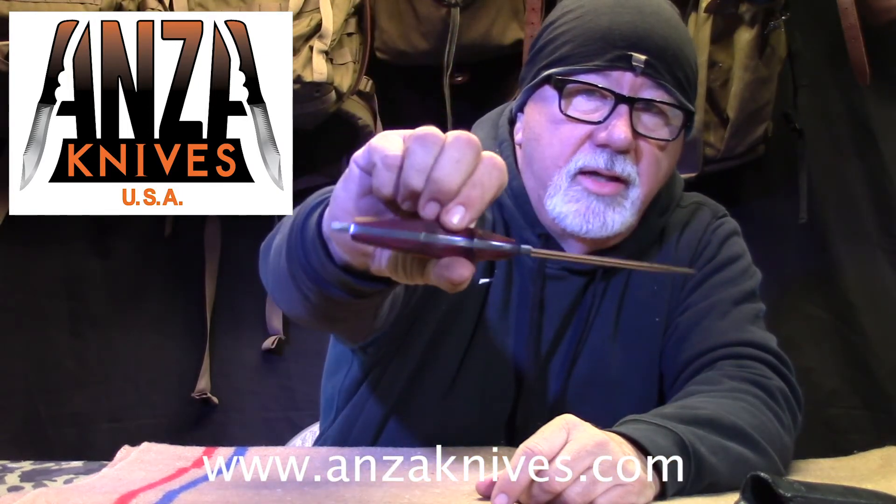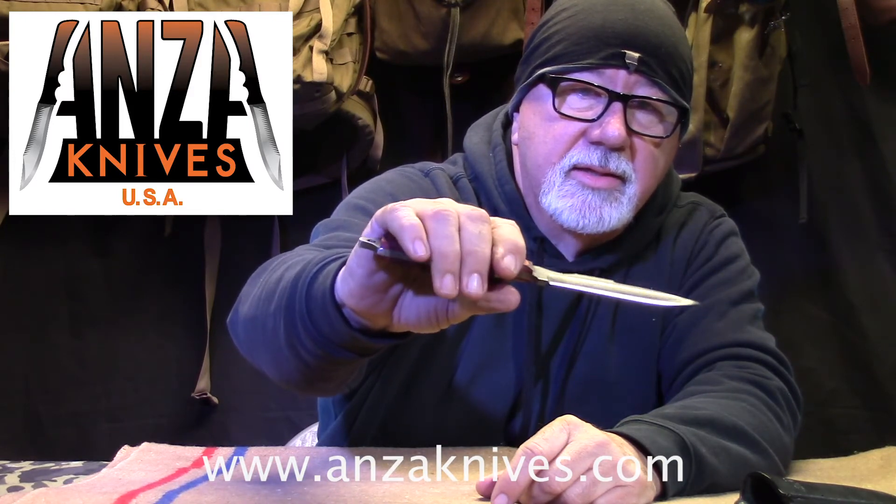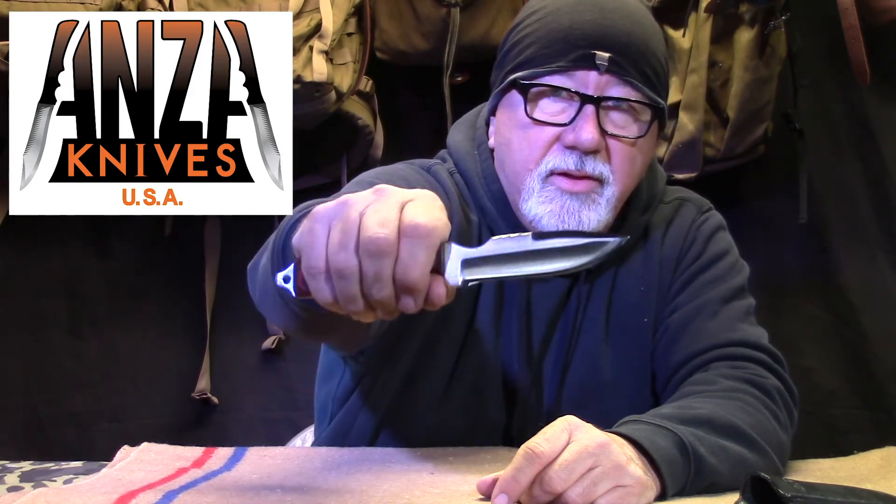It's got a stacked, sculpted handle — a lot of guys are into that these days. Super, super knives all the way. Make sure you stay tuned because we're going to be doing full featured videos on all of these knives, and they'll end up in the magazine as well in different issues.